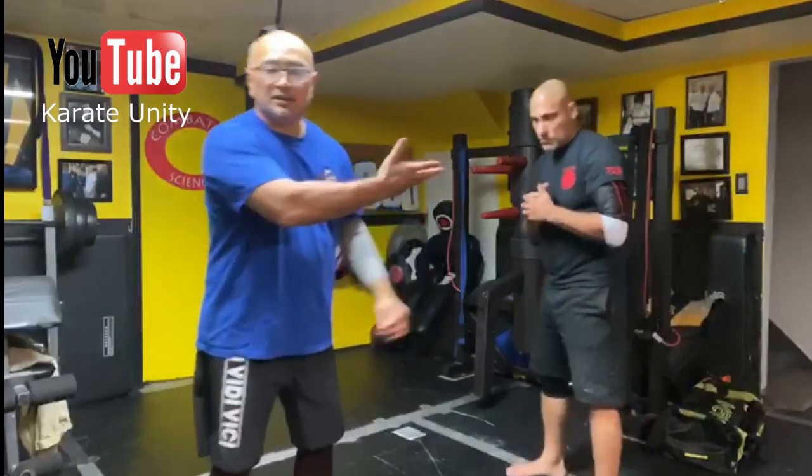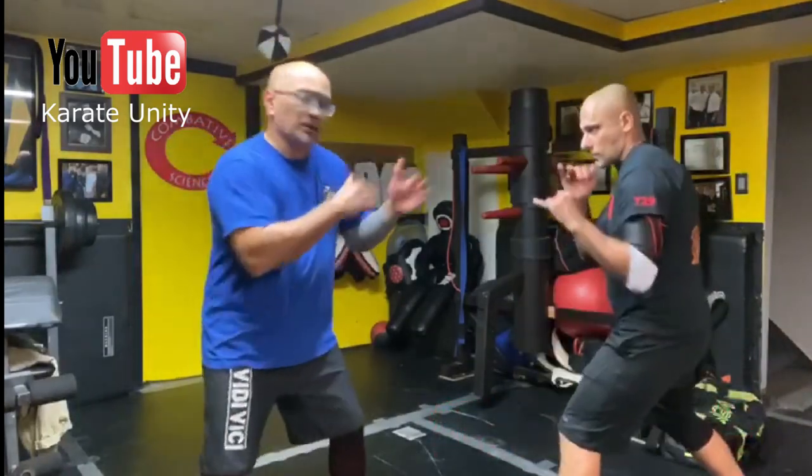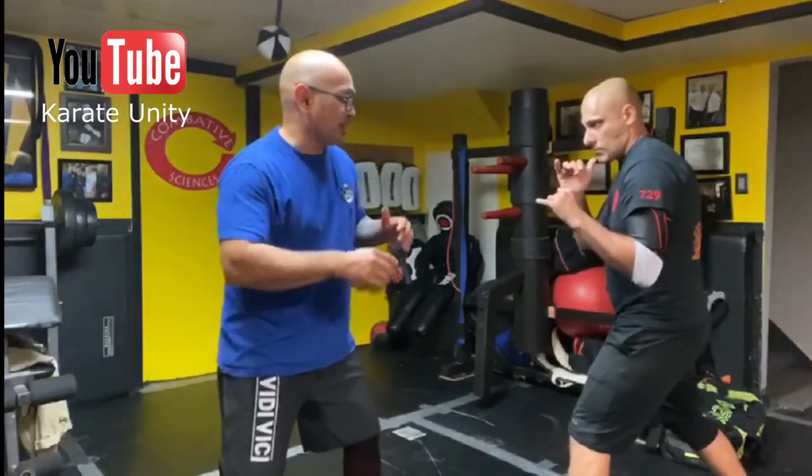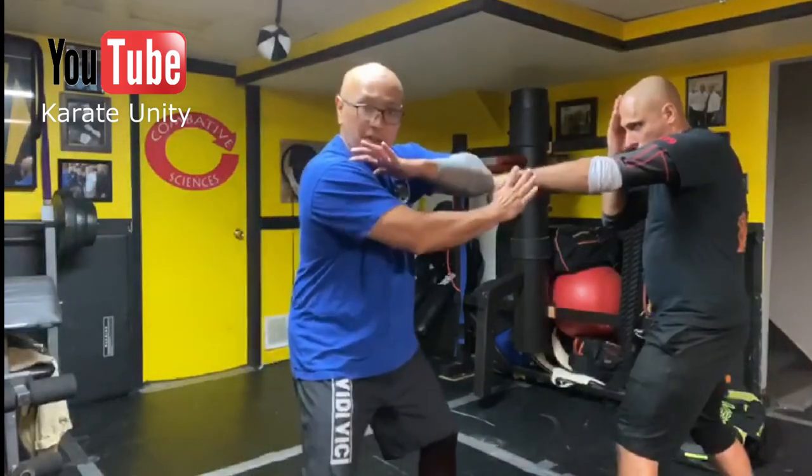Sifu Mark over here from JKD Combative Sciences, a friend of mine, is going to be my partner. This works nicely against some sort of a frontal attack. So if he does a jab, I'm going to use this opening move to kind of smash the hand.